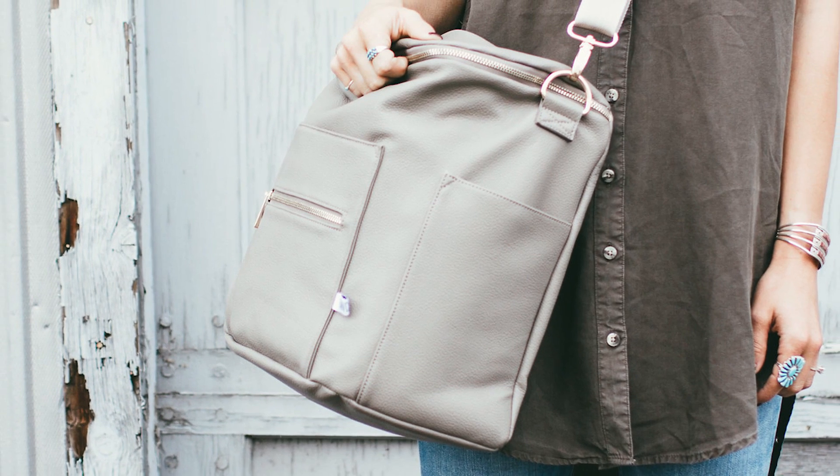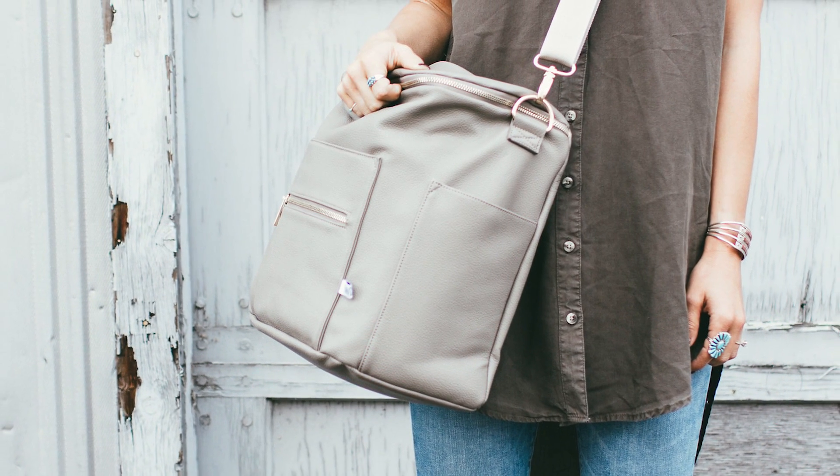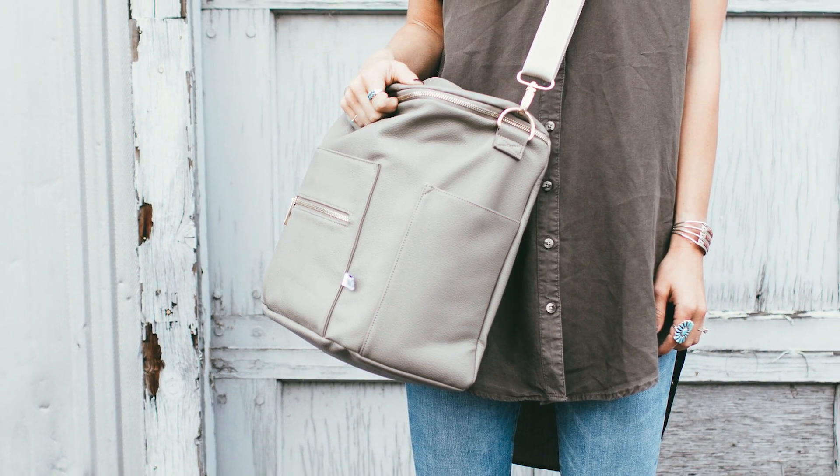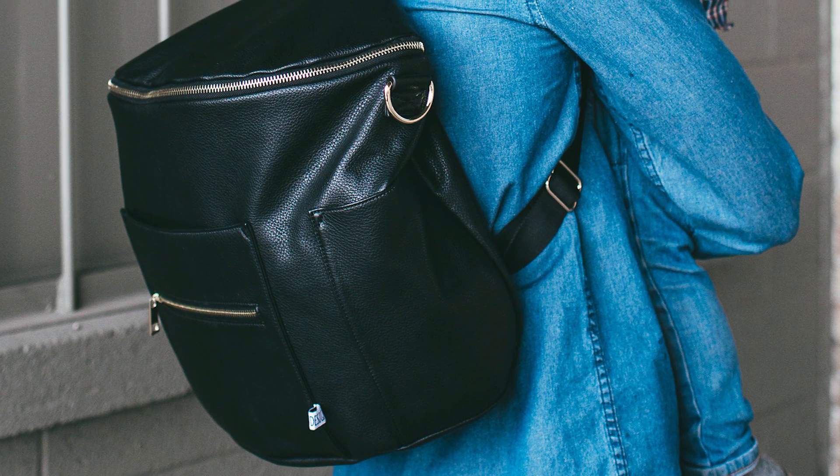Faux leather can be easily wiped clean with a cloth and warm water. Unlike genuine leather, it doesn't retain moisture, so your bag won't become warped or cracked if it gets wet. In simple terms, it's waterproof.